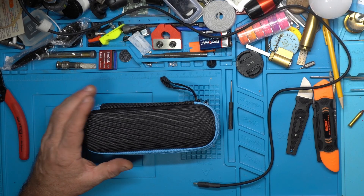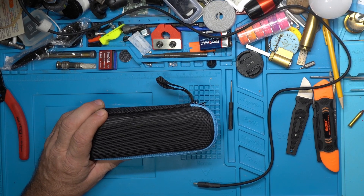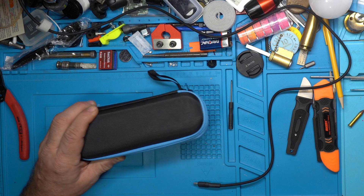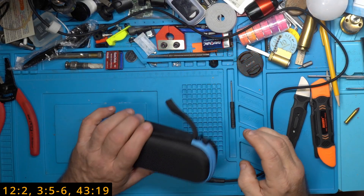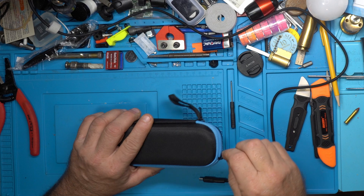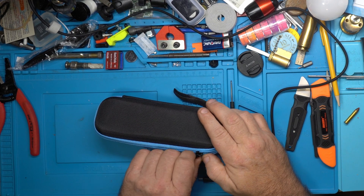Today we are going to be testing the Fnirsi HS02A adaptive power mode. You've been having some issues with your Fnirsi HS02A.